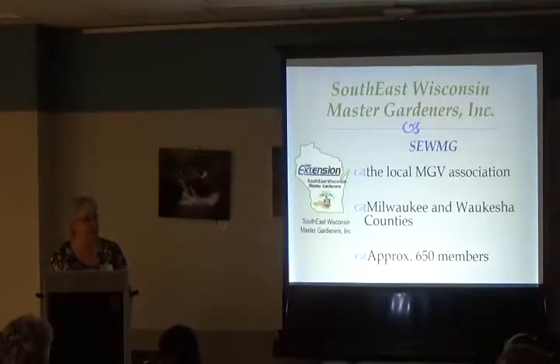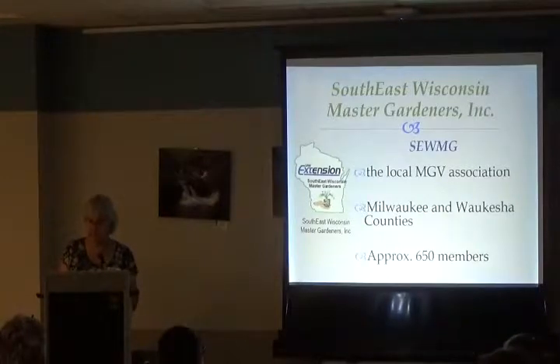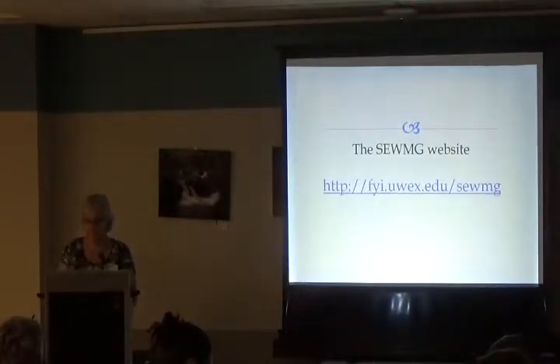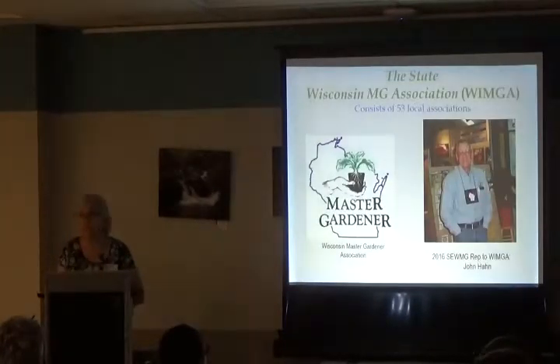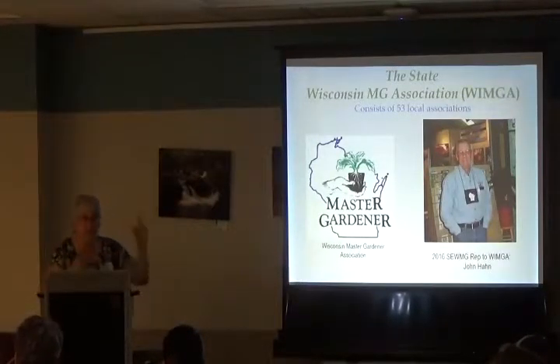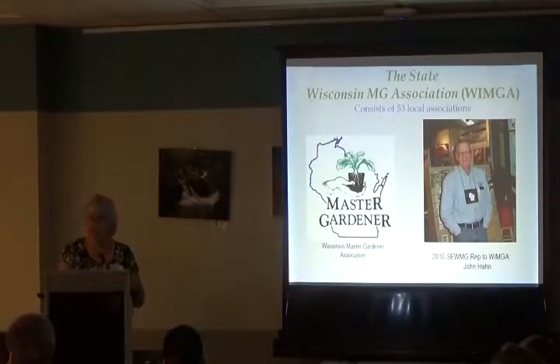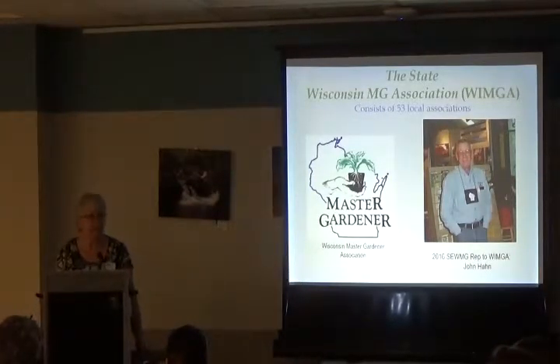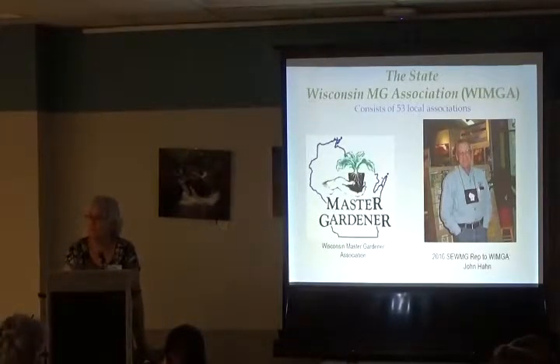This is our local Master Gardener Association — it's your association. Milwaukee and Waukesha County has approximately 650 members. If you've never been to our website, here is the link. The state also has a Wisconsin Master Gardener Association, separate from the Wisconsin State Master Gardener Program. There's a state program that puts together training materials, local associations, and then a state association called WIMGA. Our group's rep is John Hahn — he attends state association meetings and reports back at monthly meetings.